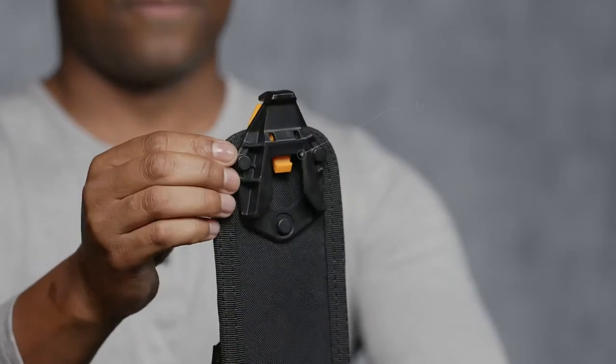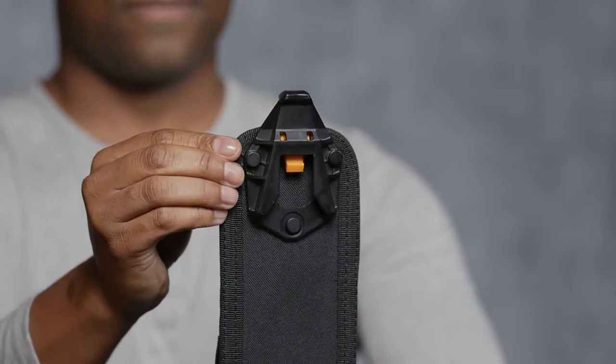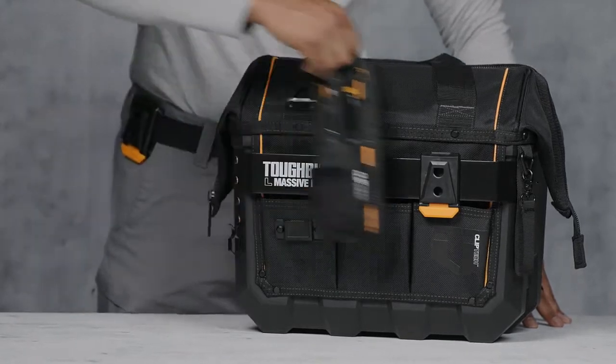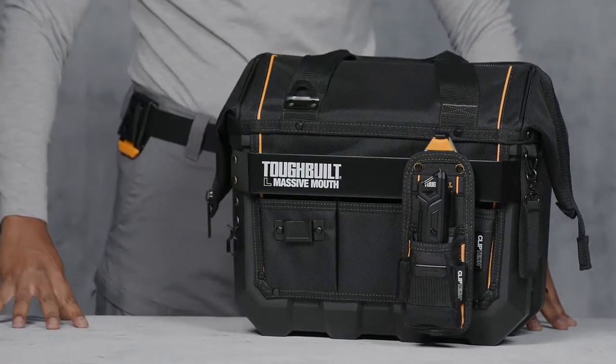This pouch includes TuffBilt's patented ClipDeck Hub, which allows it to clip on and off any belt or TuffBilt bag. This pouch works great by itself or as part of a full rig.